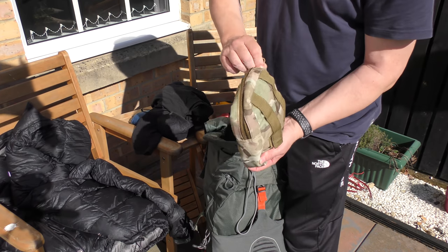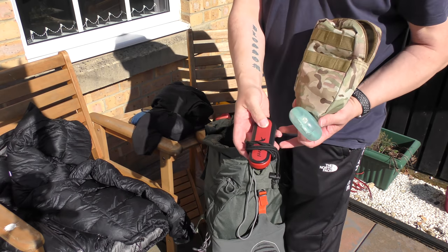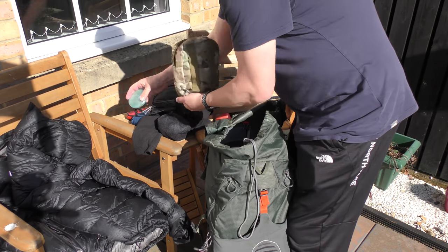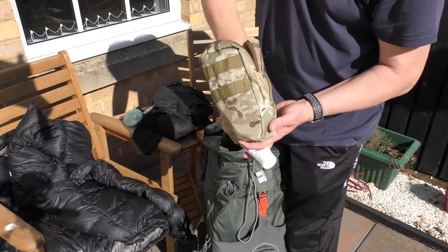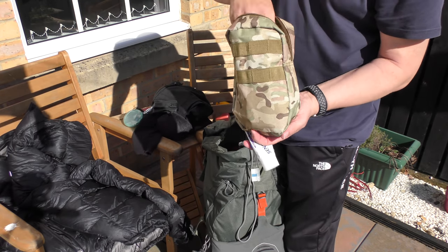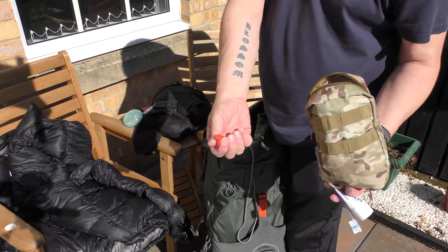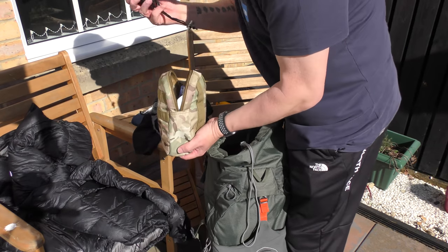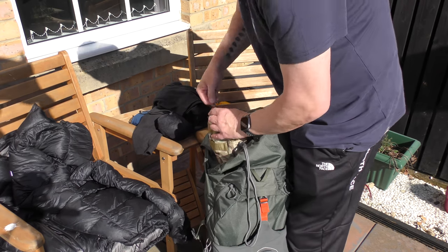This is my little pouch of electronics. I've got tablets, wind speed meter, little radio for Craig Charles. Toothbrush and toothpaste. Normally keep my GoPro in here — batteries and some bits for the GoPro. Ear plugs. Just shove everything in there — everything I need really, probably stuff I don't need, but let's sit in there.